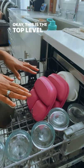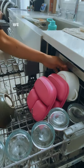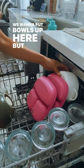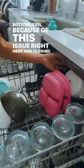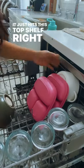This is the top level of our dishwasher. Sometimes we want to put bowls up here, but I end up moving them to the bottom level because of this issue — when you close it, it just hits this top shelf right here.